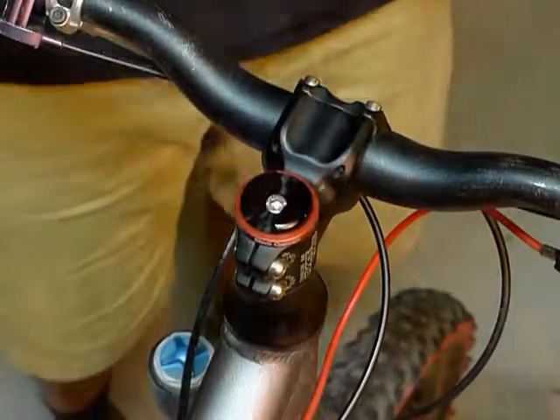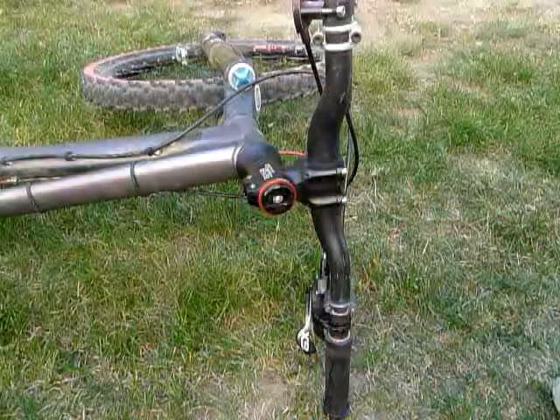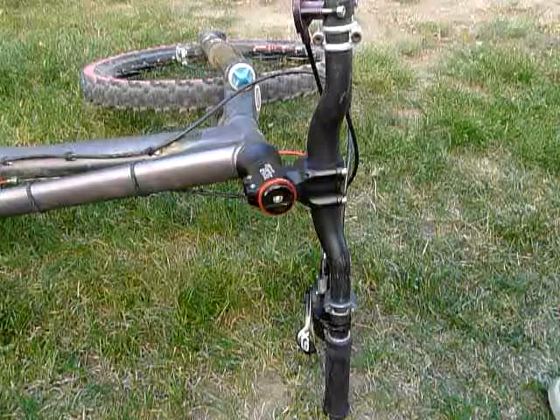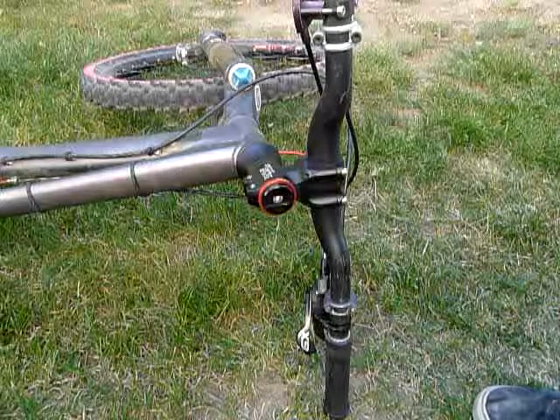Now you're ready to put it to use. The bottle opener is made to be used with the bike positioned on its side, so please don't try it in any other positions — tragic spillage may occur.